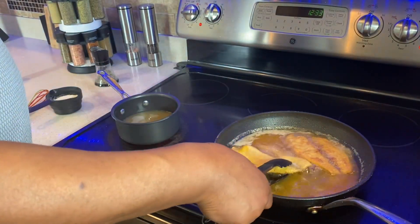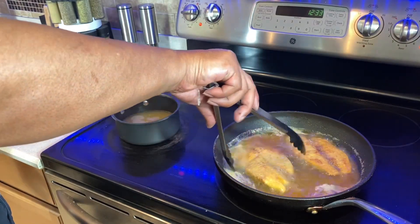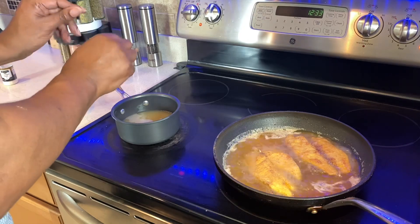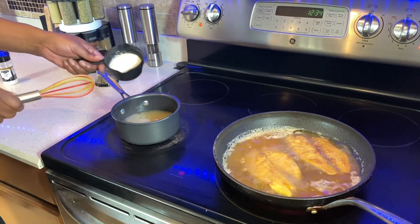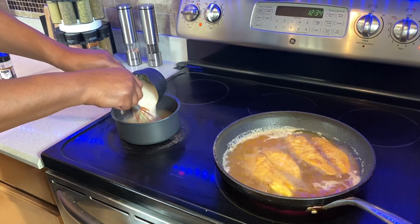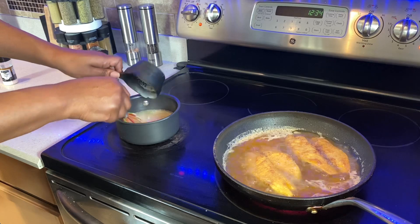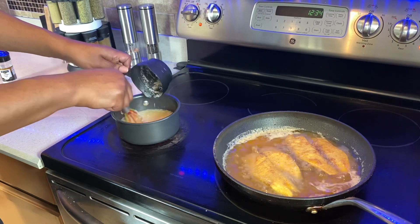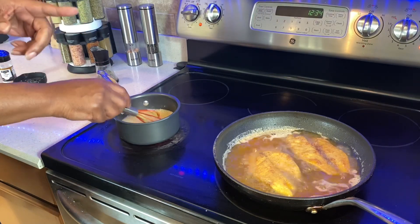All right, easy and slow so it doesn't pop. We've got our fish flipped. Our boiling water for the grits is hot and coming to a boil. Add our grits — some people say slowly, some people dump them in, it's up to you. I'll do something in the middle and stir them in. Bang them out — we've got our grits rolling and our fish is almost ready.